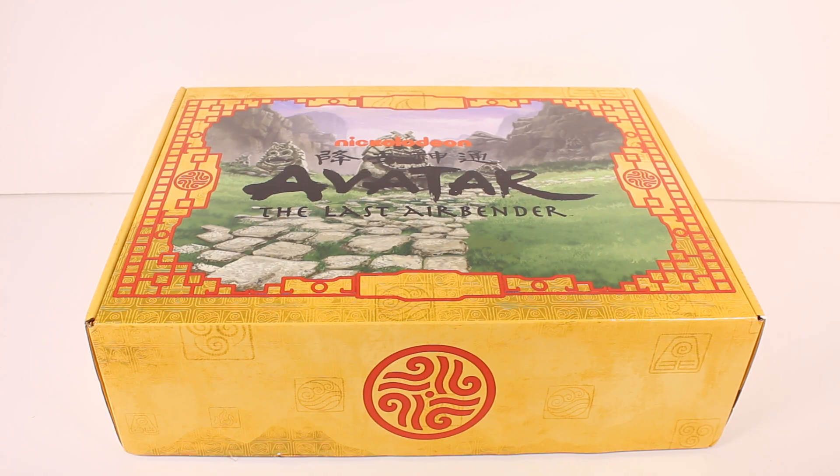Hi everyone, it's Tiffany. I'm here with the Avatar The Last Airbender subscription box. I want to thank the company so much for sending this to me for free to check out with you guys.